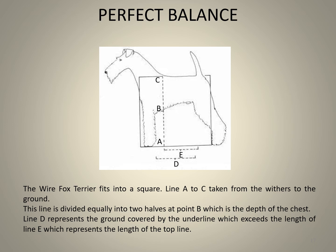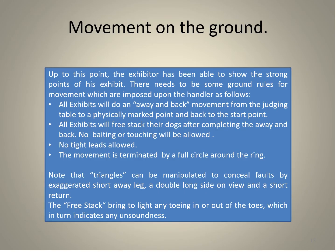Your winning Wire would fit into a square and would have perfect balance. Line A to C, taken from the withers to the ground, divides equally into two halves at point B, which must be the depth of the chest. Line D represents the ground covered by the underline of the belly or the tuck-up, which exceeds the length of line E, representing the top line from the withers to the set-on of the tail.